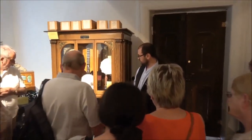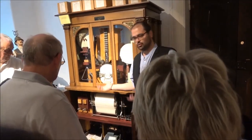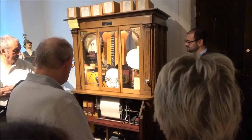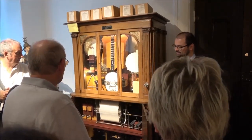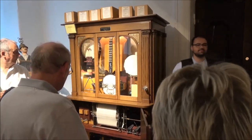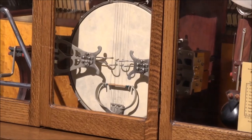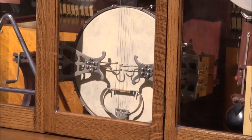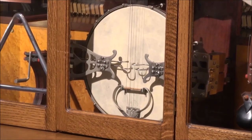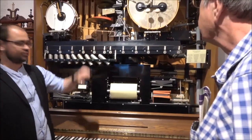It was fabricated in the year 1921, and on this paper roll you will see perforations, and those perforations are the notes for the different instruments inside. Here you can see the different instruments inside.